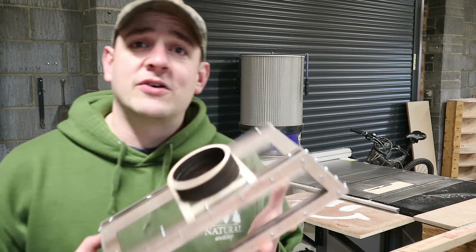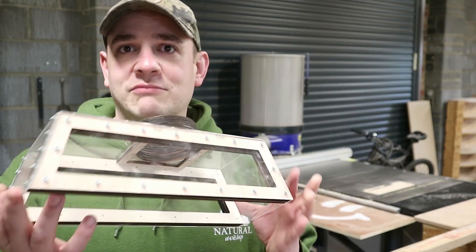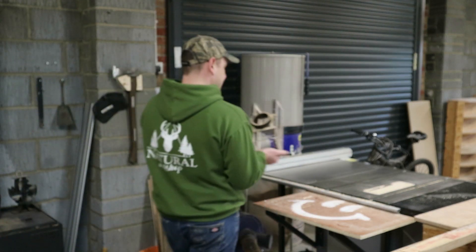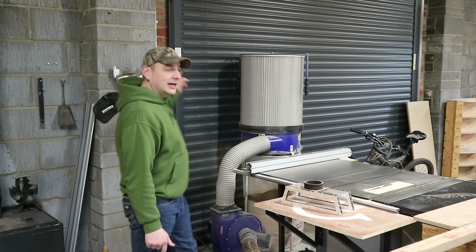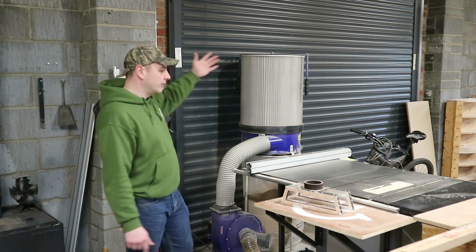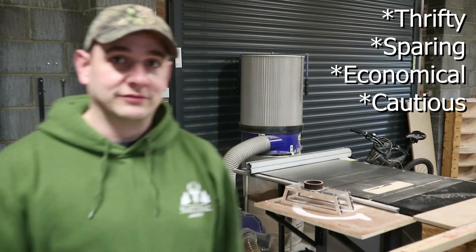If you've been following over on Instagram, this is the overhead crown saw guard dust extractor thing that I came up with. The big issue I've got is obviously it wants to sit about here — how do I get it out from the wall? Do I go floor standing? Do I come from the wall? Up a swing arm? Do I use timber or metal? Now if you've noticed, I can be a little bit — not cheap — frugal. I'm frugal.